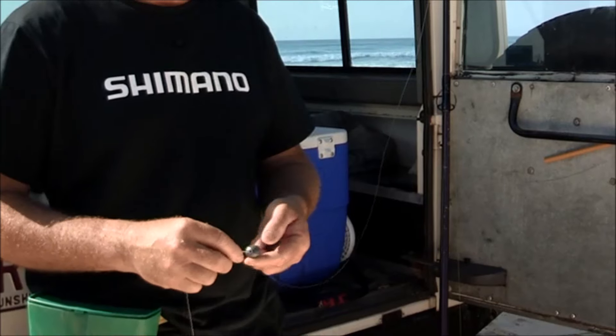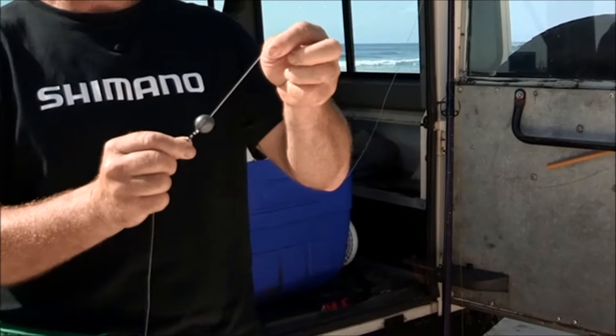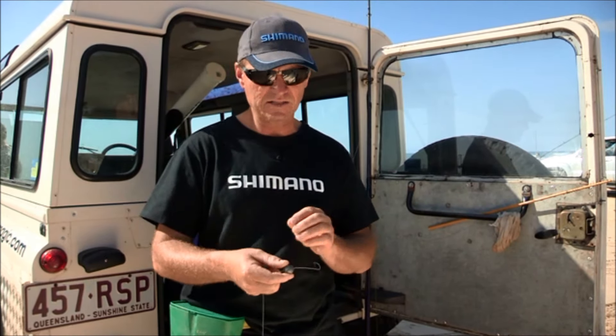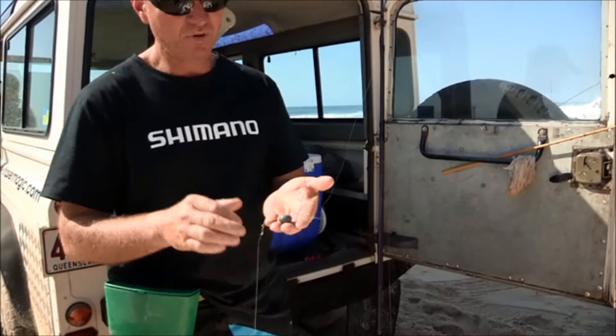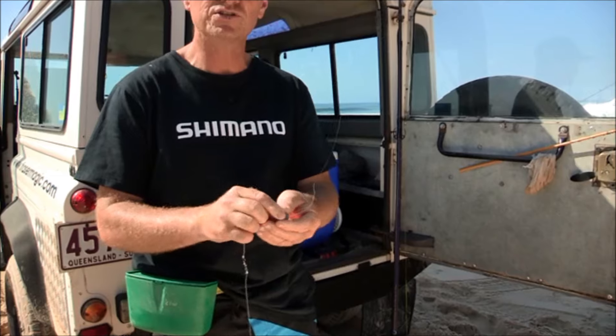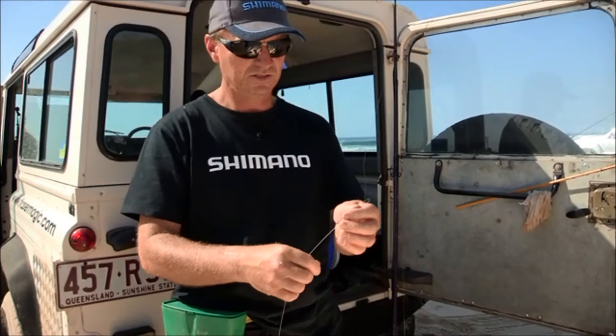Now I need to set up the beach rig. First I need a number five ball sinker. A little trick an old mate of mine taught me – Kenny Appel from Carring Bar. Thanks Ken. You put a wire through the sinker and give it a whack with a hammer. It puts flats on the sinker, which just prevents it from rolling around the beach. It's a great trick.